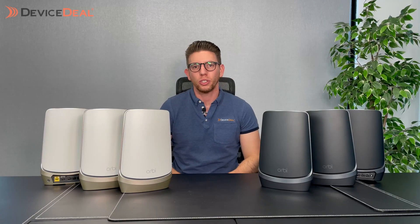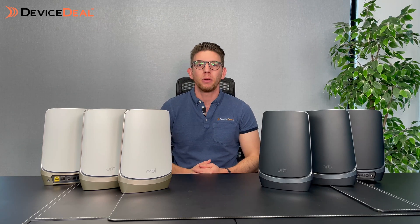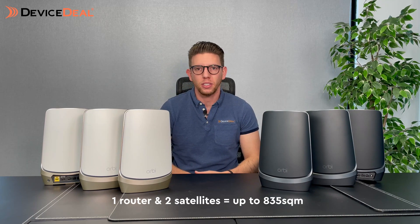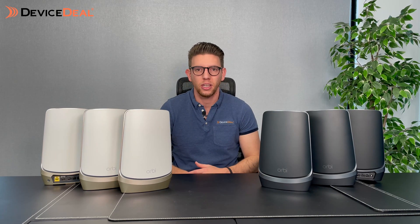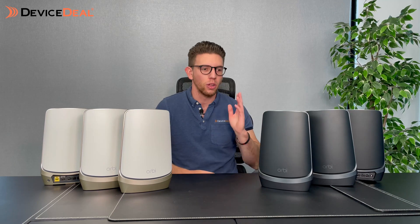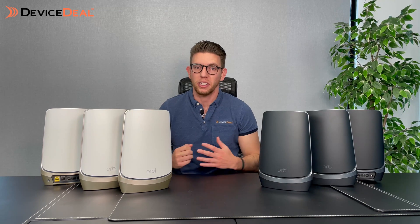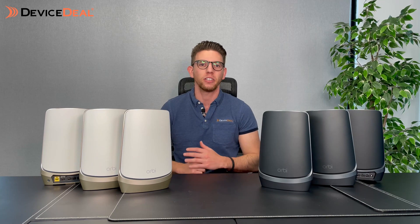When we're looking at range — which is probably the number one reason you clicked on this video — straight out of the box this three-pack covers roughly 825 square meters. You can also add additional satellites. With a router and six satellites in total you can cover almost 2,000 square meters, which is essentially any home, any size, any capacity — business, retail, at home, wherever you want.